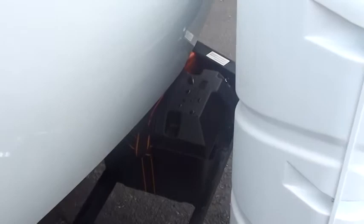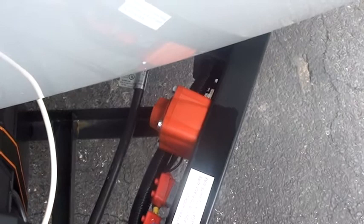You have a battery disconnect over here — it's red, and it turns on or off. The only way the battery charges, whether it's plugged in or plugged into your truck, is if this battery disconnect is on.